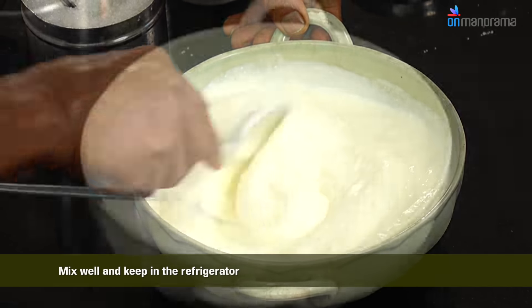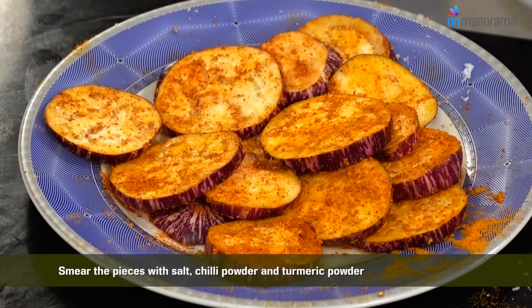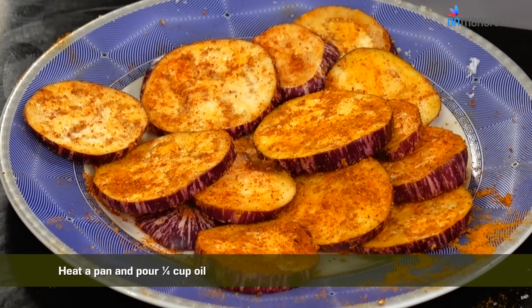Keep the curd in the refrigerator. Slice the brinjal in circles and smear the pieces with salt, chili powder, and turmeric powder. Heat the pan and pour quarter cup oil, drop the brinjal pieces in the oil and deep fry them.